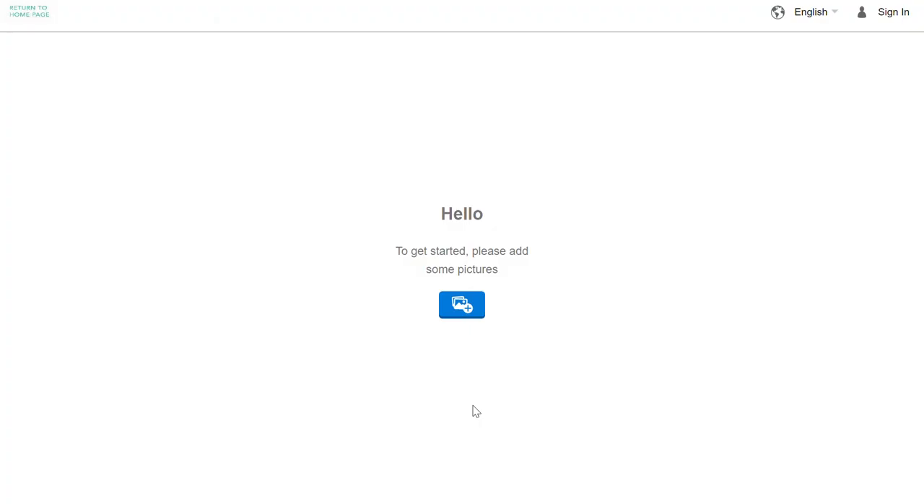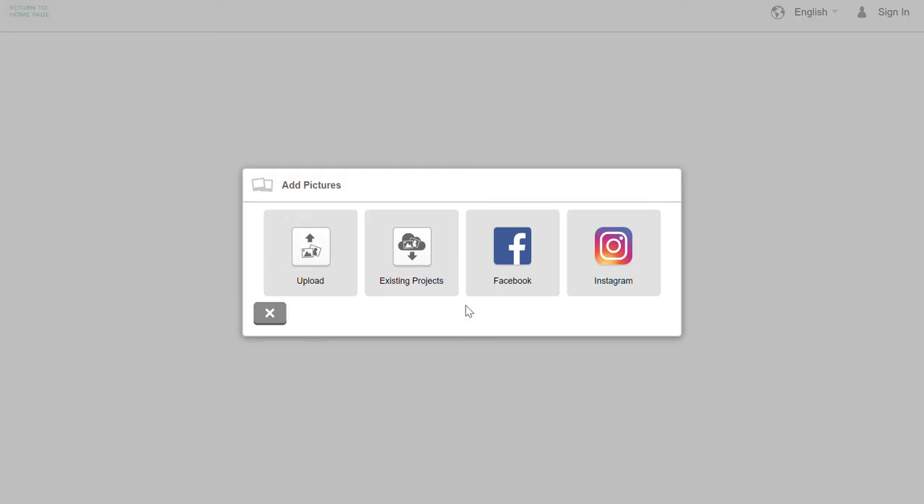You will first get a prompt to upload your photo. You can choose to upload from your computer, existing projects, Facebook, Instagram, or Google Photos.